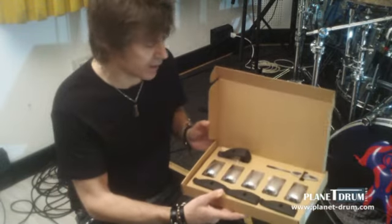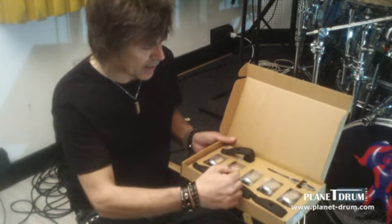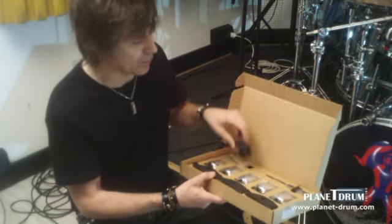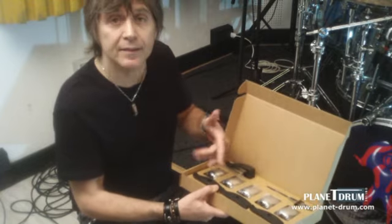Eccoci, questa è la scatola che contiene tutto il set completo: abbiamo tre microfoni per Tom, rullante, cassa, con la possibilità di attaccarli al fusto anche con una clamp. Volendo si possono ordinare anche separatamente.